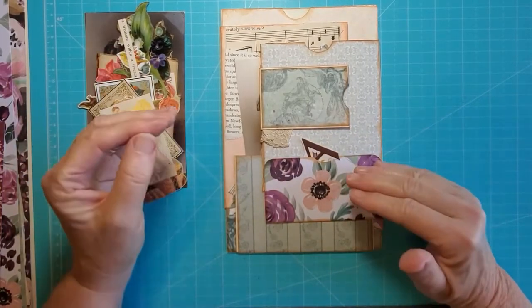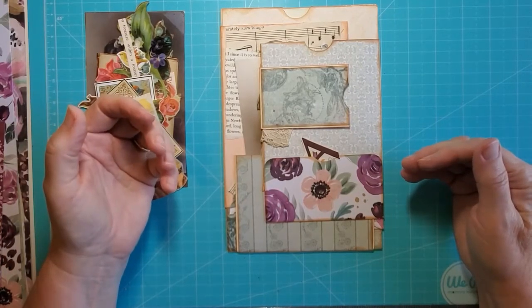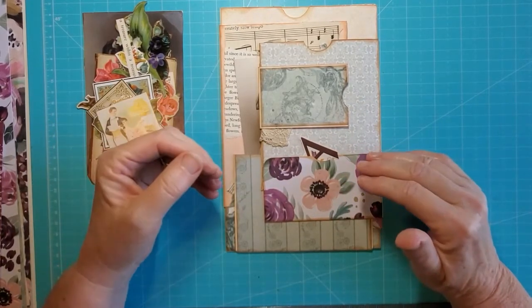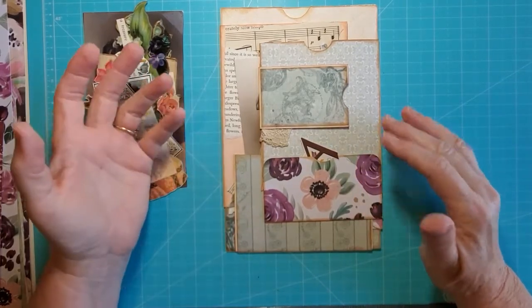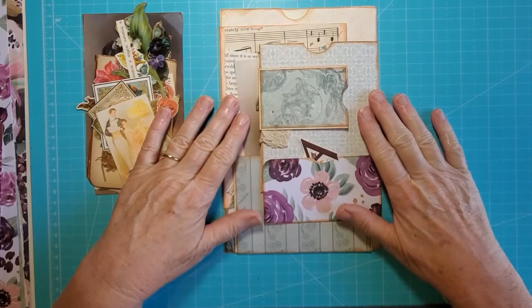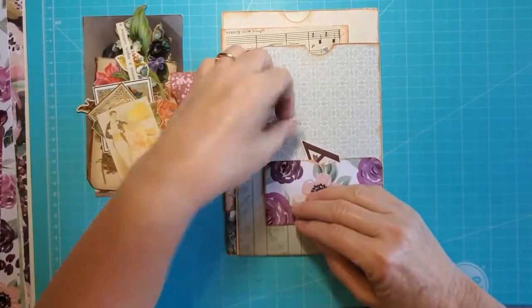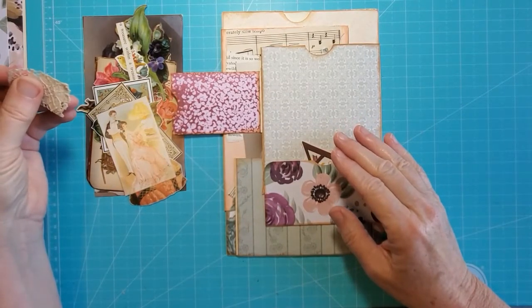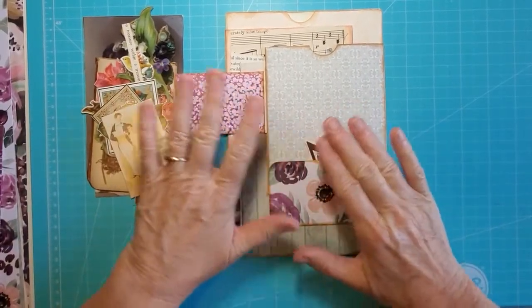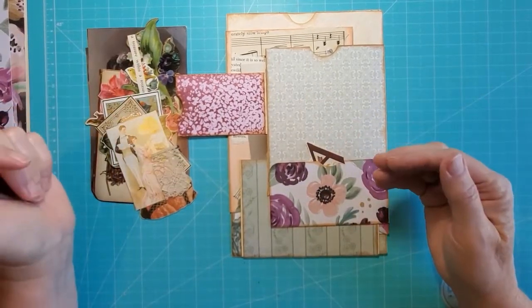I'm not sure where I left off on video one. I did go back and watch it, but that was a couple weeks ago — with the intention of coming right back and finishing it. But again, I got distracted. So I don't really remember how I ended up. This is where we're starting from today: I have all the envelopes put together and covered with some kind of scrap of paper. I've gone through and picked out some images and things I want to decorate this with. I don't know what I had in mind when I picked them, but we'll just go with the flow and try to make it look really pretty.